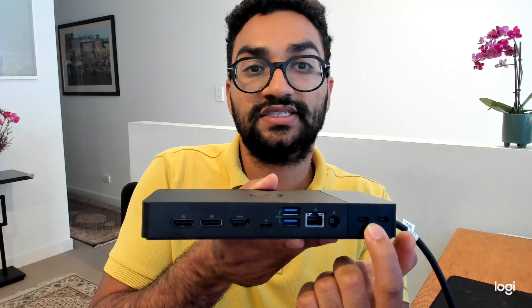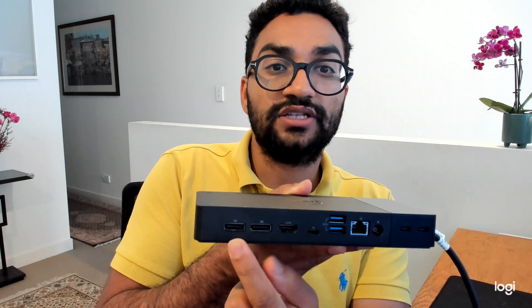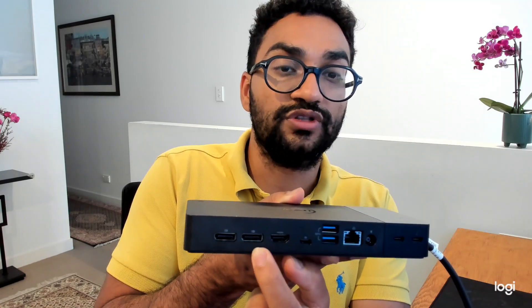On the other side we've got two DisplayPort and one HDMI. Mac OS requires you to plug one into the Thunderbolt or the USB-C section here and another monitor to be plugged into either HDMI or DisplayPort. So you are limited to two external displays, both being 4K, or one 5K display.